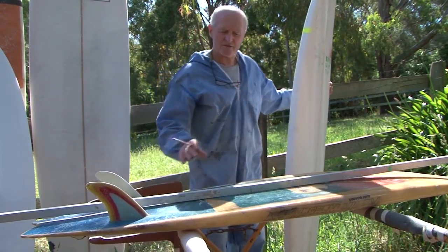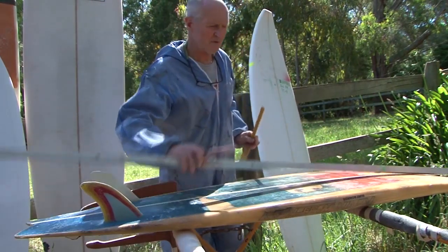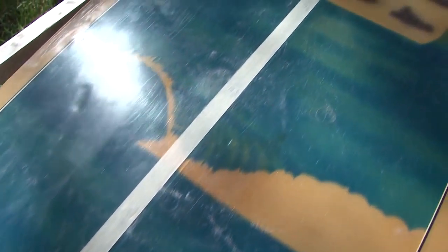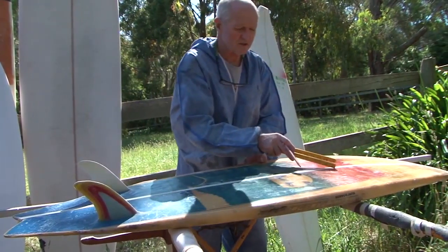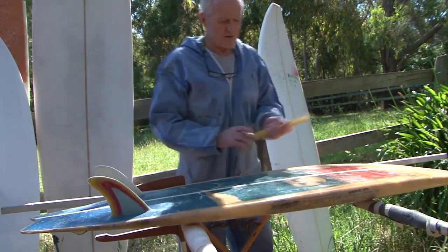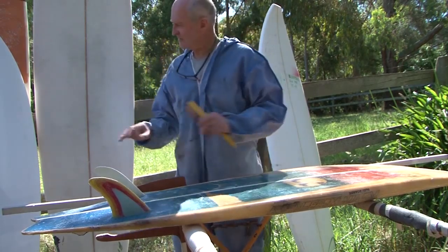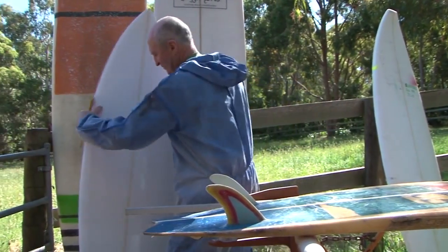The next thing is to be really accurate with the template, and the template is the perimeter of the board. We tend to take measurements every three inches from the tail and every three inches from the nose up to about the first foot, and then every six inches. Those measurements are super critical to get the board accurate. Once we've got all those measurements, it's a matter of plotting dots onto your blank, and that's what I've completed here.